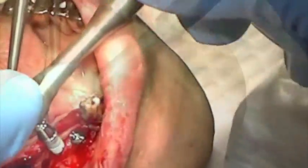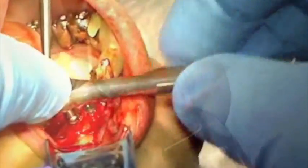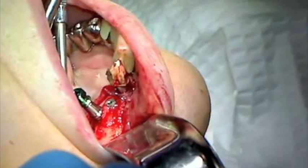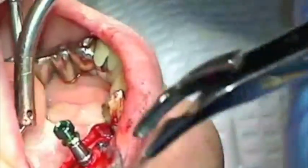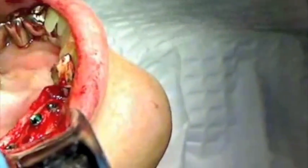The transfer abutment is color coded for identification. There is a universal square that allows you to transfer with either the hex driver, as seen in this video, or with a slow speed handpiece. Torque resistance should increase to final seating to assure initial stabilization during fixture placement. The transfer abutment should be placed in hydrogen peroxide and then back into the vial that the implant came in, in the event that you choose to use this abutment for restorative purpose.